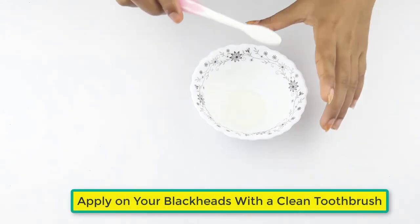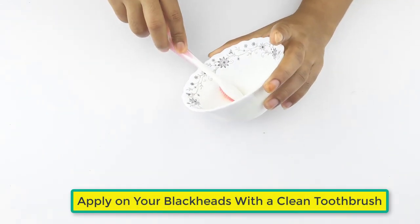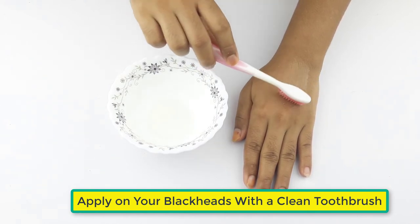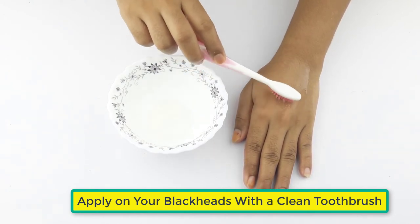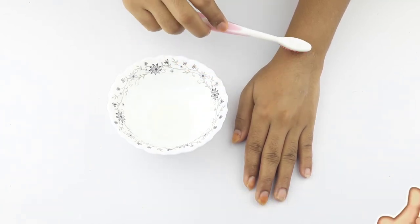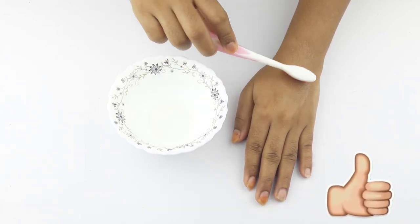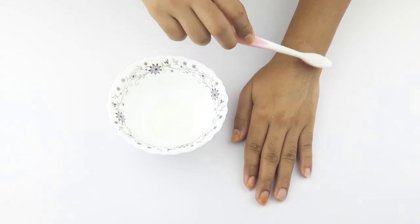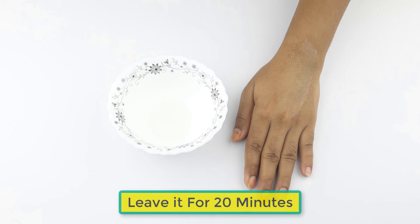Now apply it on your blackheads with a clean toothbrush. Leave it for 20 minutes to let it dry.